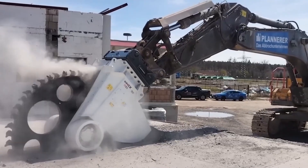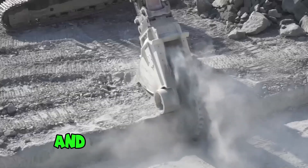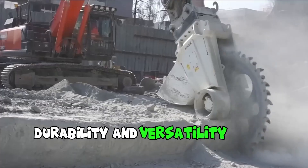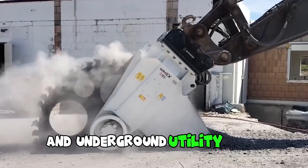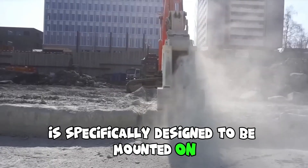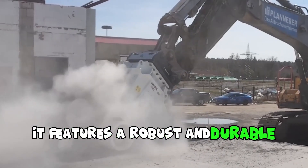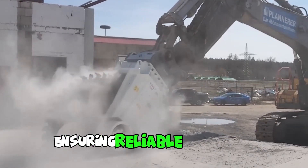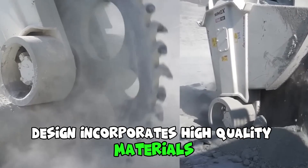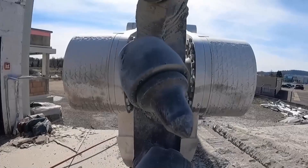The RG100 cutter wheel is a powerful and efficient cutting tool designed for various excavation and trenching applications. It offers exceptional performance, durability, and versatility in the field of construction and underground utility work. Specifically designed to be mounted on excavation machinery such as excavators or backhoes, it features a robust and durable construction ensuring reliable operation even in demanding conditions. The cutter wheel incorporates high-quality materials and advanced engineering techniques, making it capable of withstanding the rigors of excavation tasks.